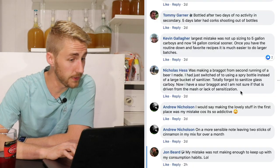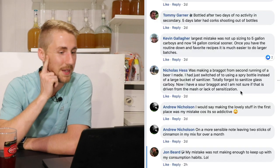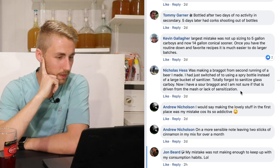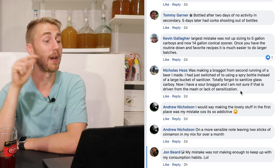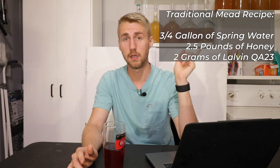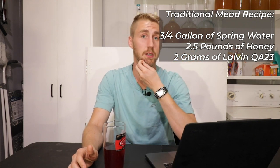Andrew Nicholson says: making the lovely stuff in the first place was his mistake because it's so addictive. On a more sensible note, leaving two sticks of cinnamon in his mix for over a month. To his first point — if you've never made a mead, it's time. Super simple. I'll even throw a recipe here for you. Follow that recipe, mix all your ingredients, throw your yeast in, and you'll have a pretty good product.